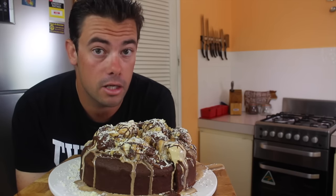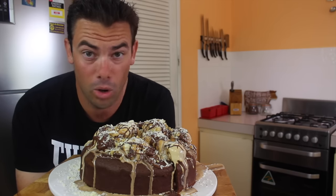This is a centrepiece star, this bad boy. All I can say is make it.